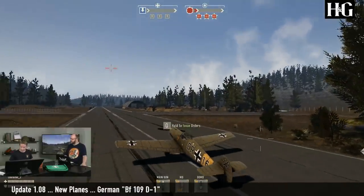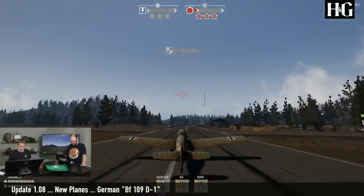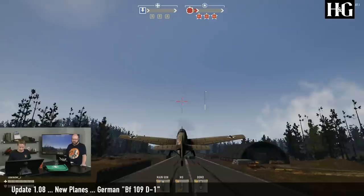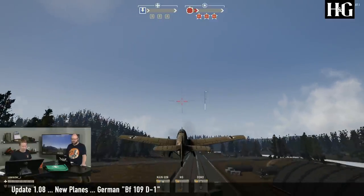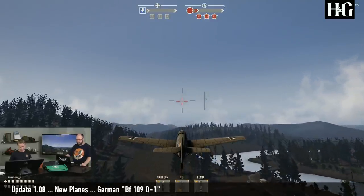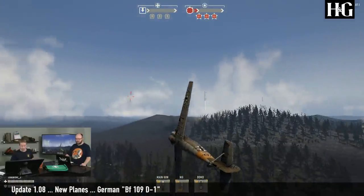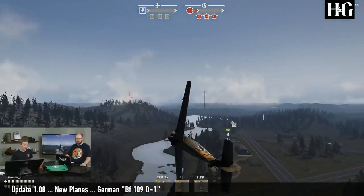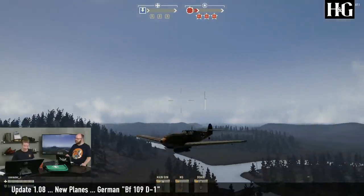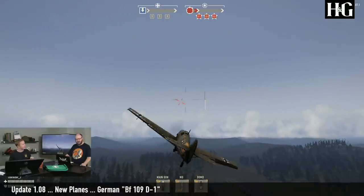It does fly, so let's get it in the air. It's slightly slower than the current Messerschmitt. It's sort of the same handling, slightly worse, but not too different. Its main difference is that instead of two 20mm cannons on the wings, this one has a single 20mm cannon in the nose of the plane that fires out through the propeller shaft.